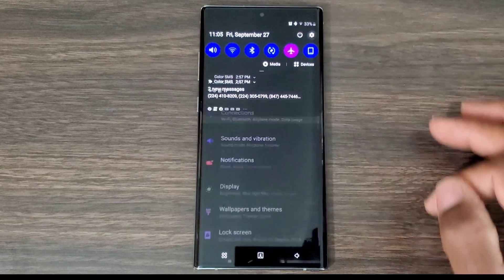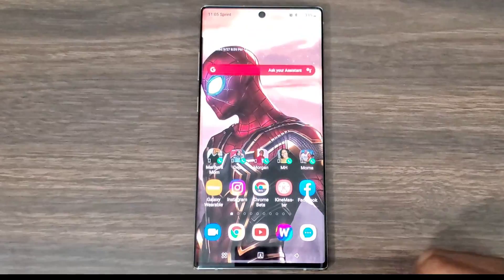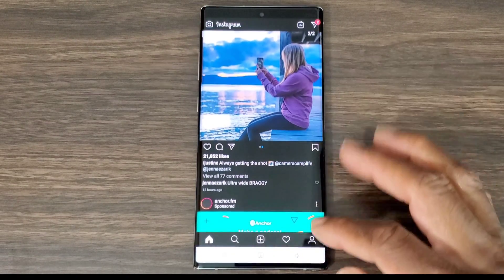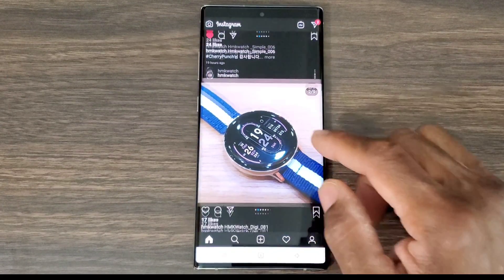Check it out — now when dark theme mode is on, we're going to go into settings and see here, the entire dark theme is applied. Let's go back out to Instagram, and as you can see this looks a lot better than having a white background. Again, it's easy on the eyes.